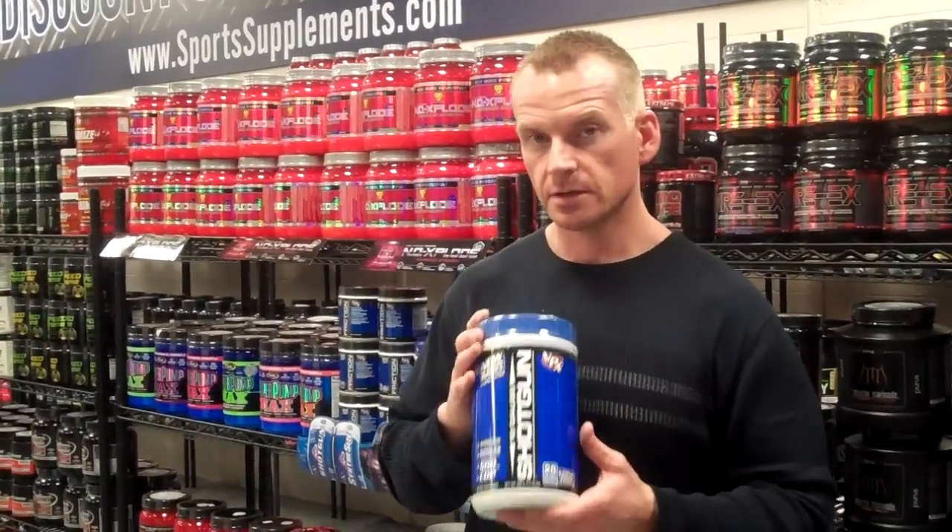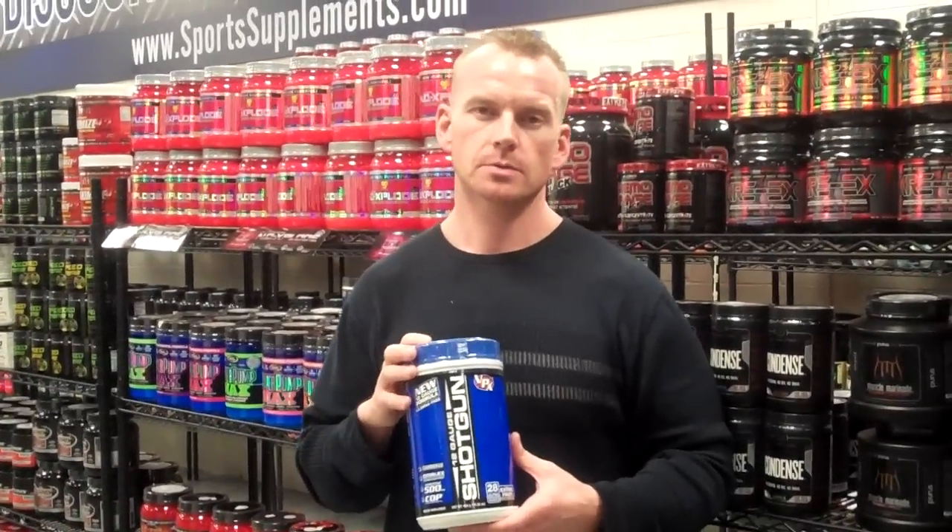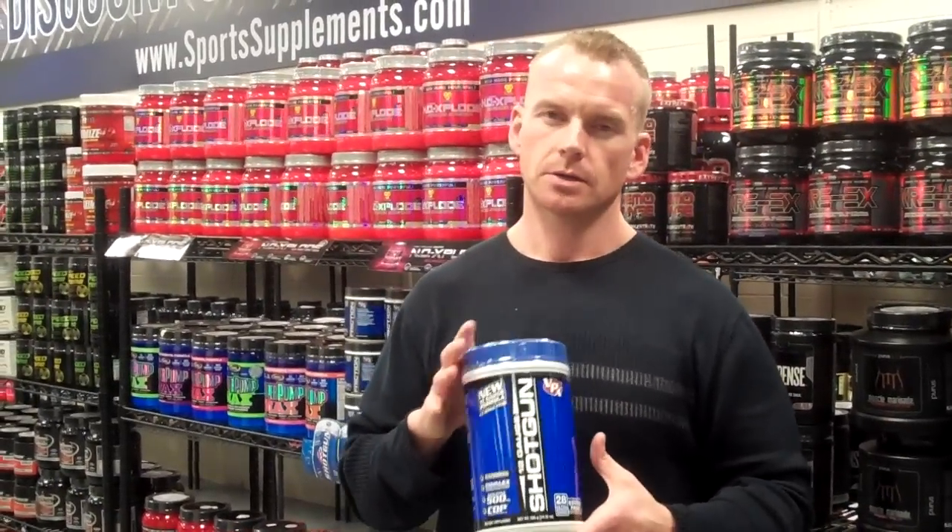There's still 28 servings in here. You want to take one scoop 30 minutes prior to your workout, and then follow up with two scoops of protein right after you get done working out. It's a killer combination.